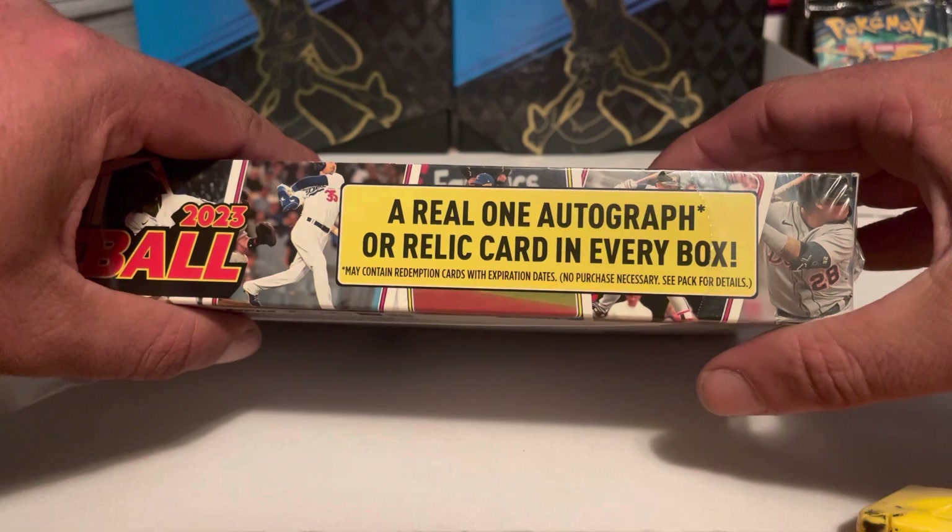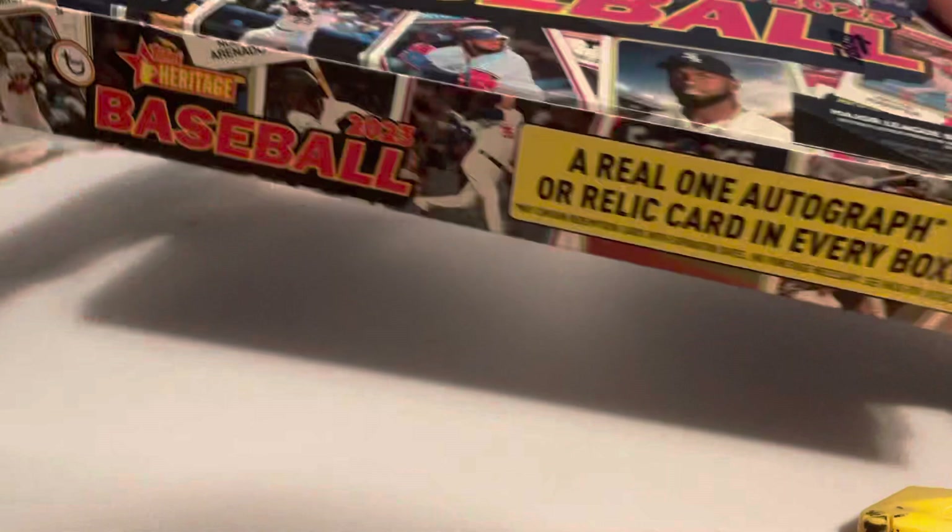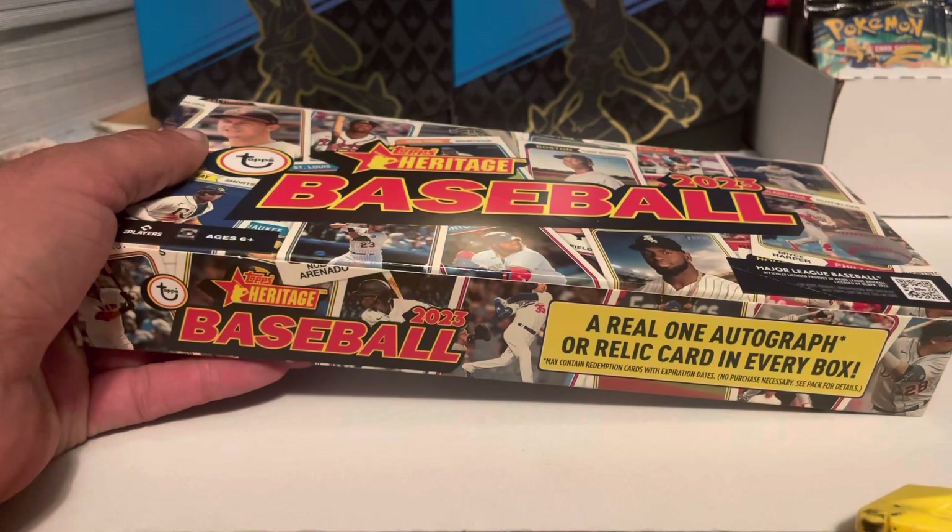You will get one autograph or relic card in every box. Also, one box in every case is a hot box — you will get a purple chrome at the end of every pack if it's a hot box.